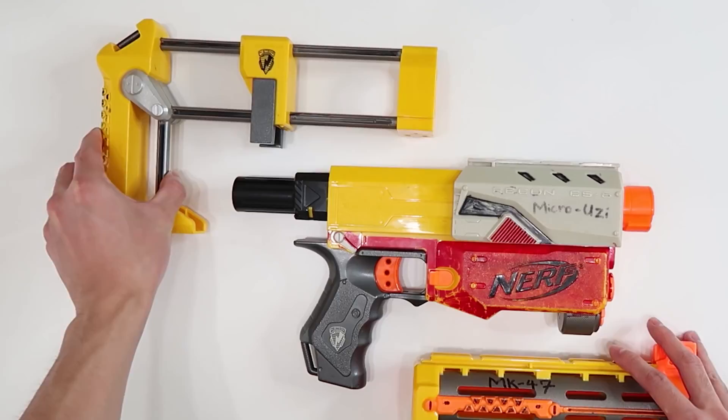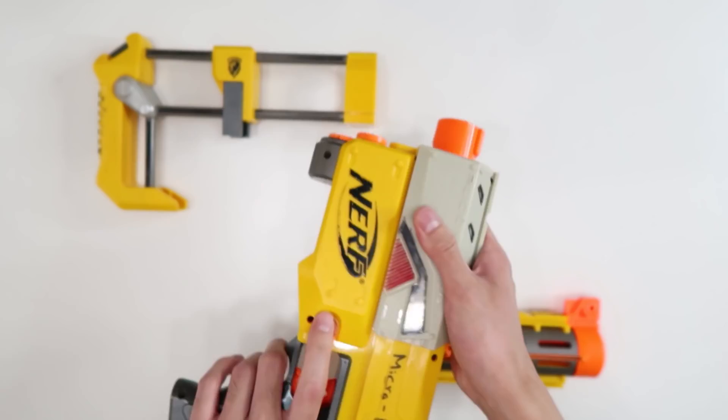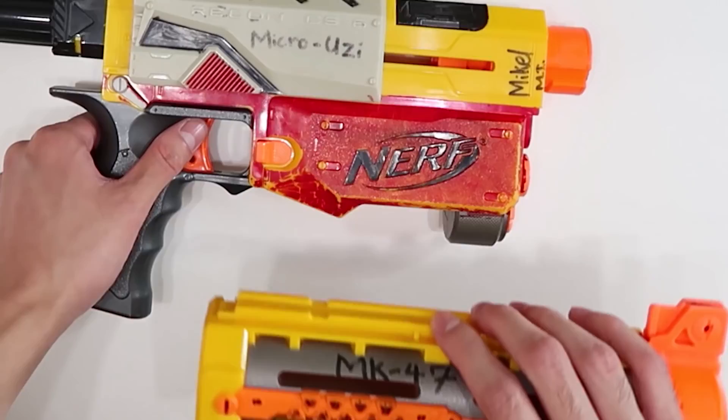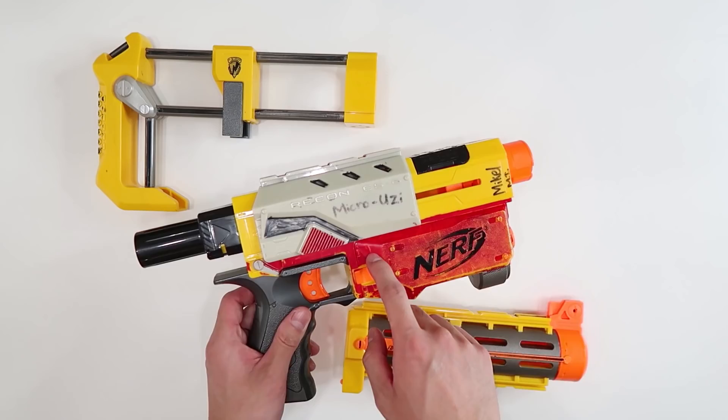This only came with the stock and the barrel attachment, no other accessories. The previous kid did a bunch of wacky things to this blaster — he has 'Micro Uzi' written on it, what I think is his name, 'MK47' written here, and there is Sharpie everywhere. I don't even know what kind of marker he used, but we've got to fix this up.